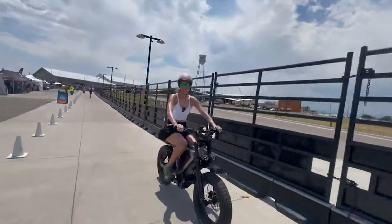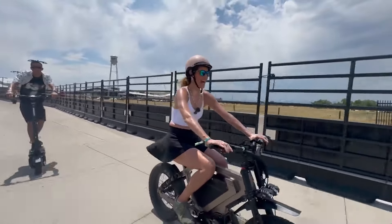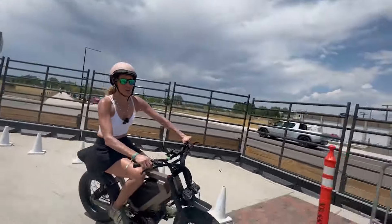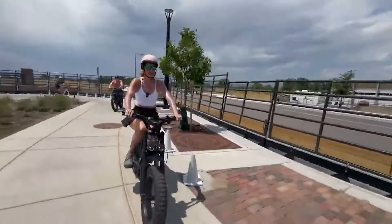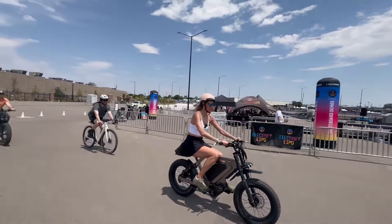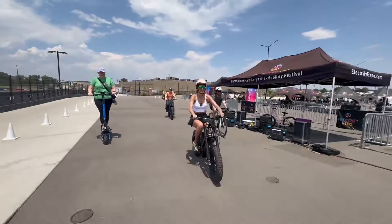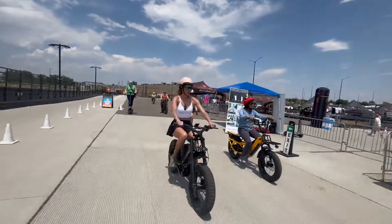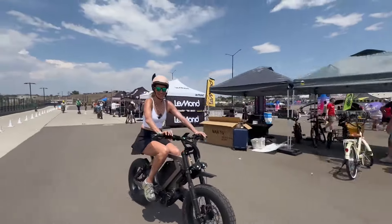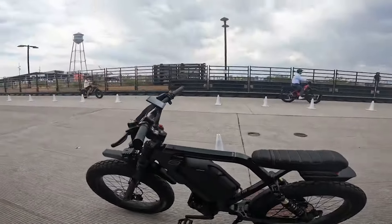I'm on the Ristretto A20. It's in race mode, meaning it can go up to 40 miles per hour — obviously we can't do that here with all the people and the small track. This is the 20-inch tire. It sits very low to the ground but has a stretched-out frame, so there's plenty of room between my legs and the handlebars.